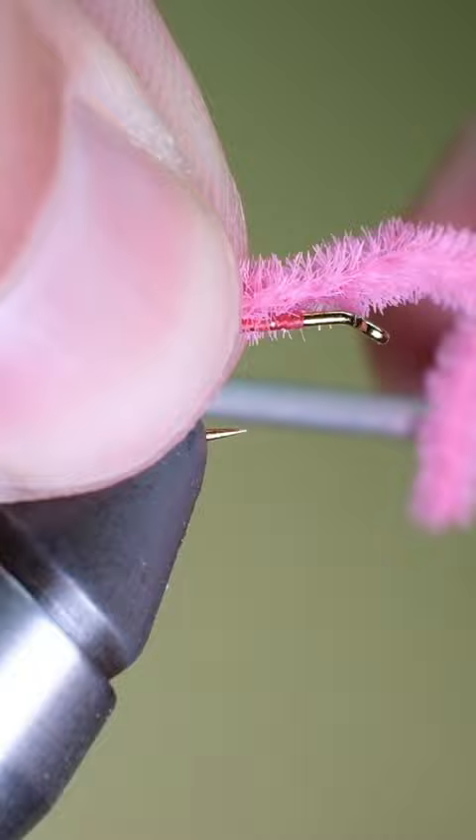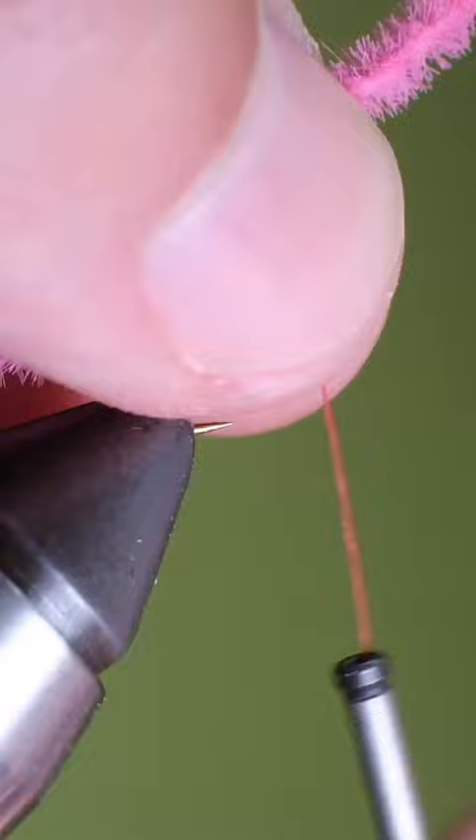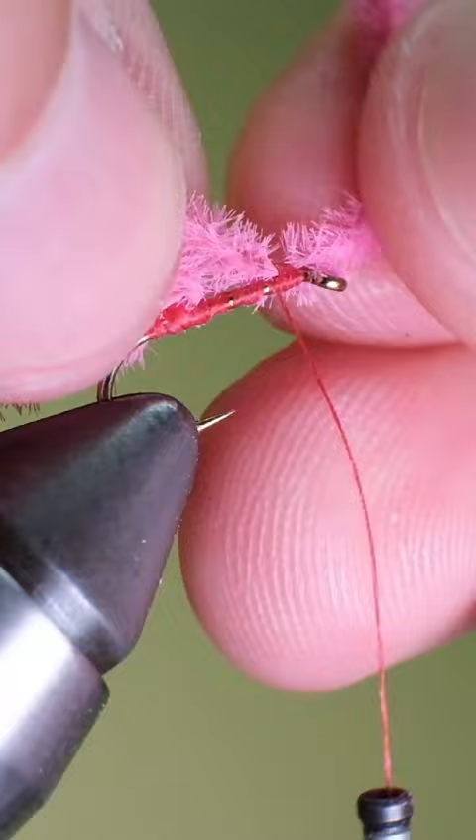Tie in your micro chenille using a pin trap. Wrap the thread over the chenille a decent amount, then bring your thread forward to just behind the eye of the hook. Bend this chenille to make a loop, imitating the worm as it swims through the water.